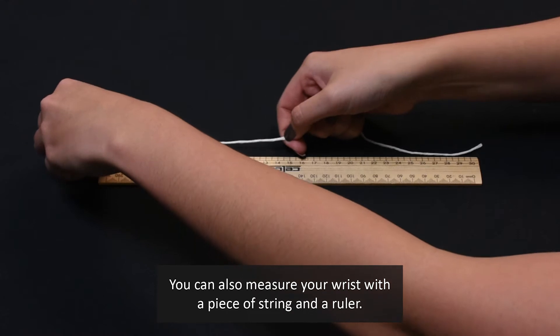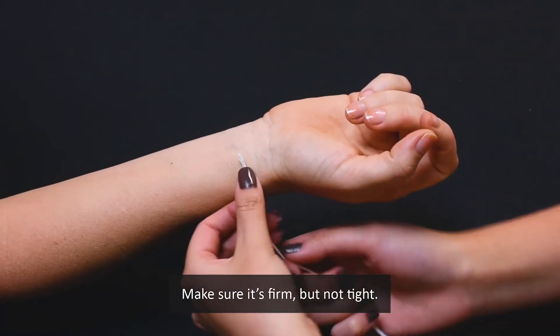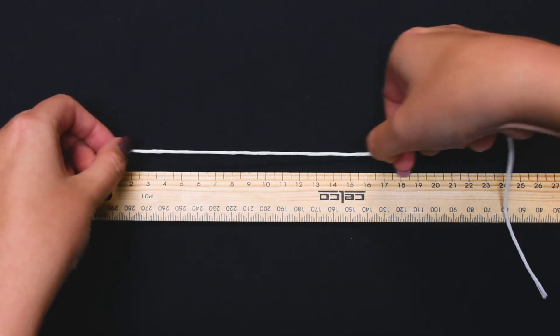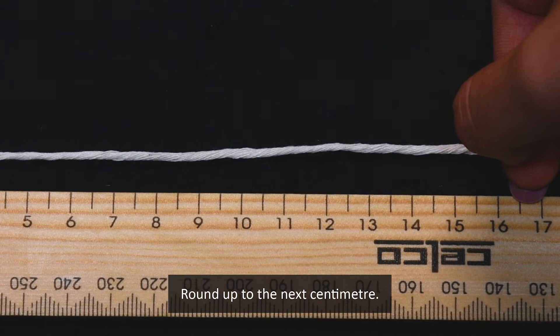You can also measure your wrist using a piece of string and a ruler. Make sure your measuring tape or string is firm but not tight. Hold it in place using your thumb and index finger. Then, still holding it in place, line up the string with the zero centimetre mark on your ruler and round up to the next centimetre.